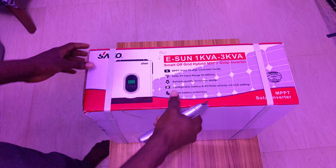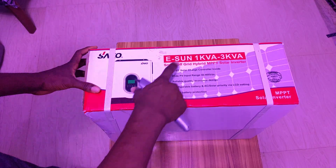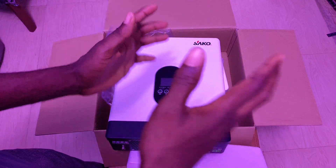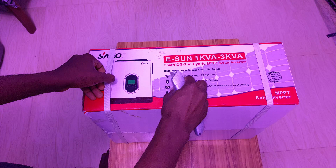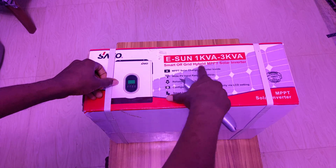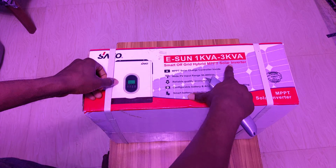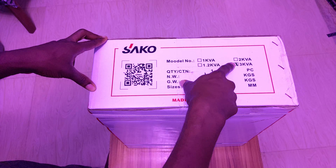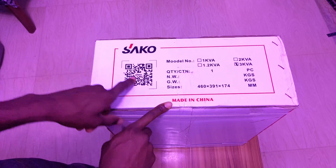Hello YouTube, welcome back to the channel. I have here the 3000 watt smart off-grid hybrid MPPT solar inverter — it can power your load as well as charge your battery. This is an all-in-one unit and this is the 3KVA version.